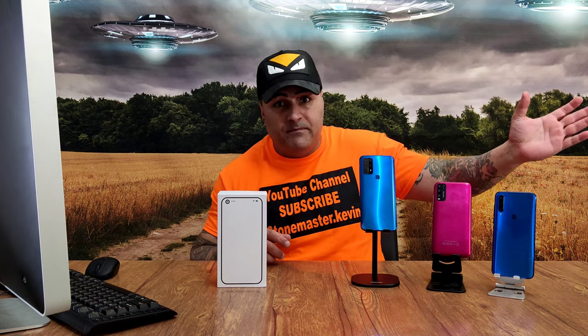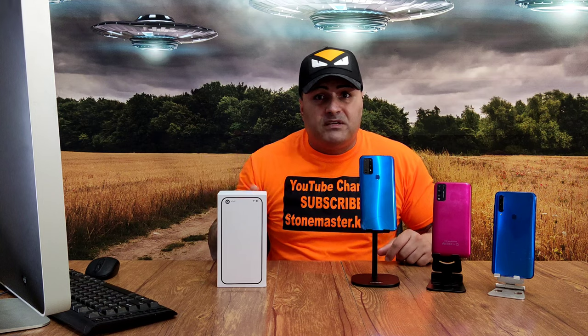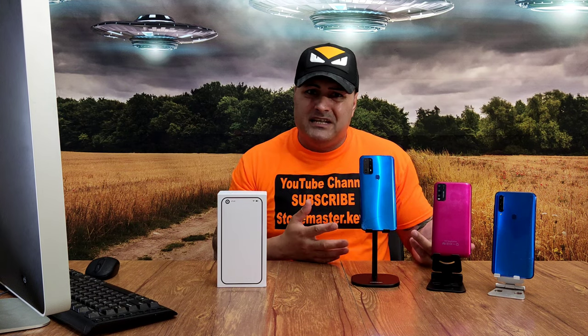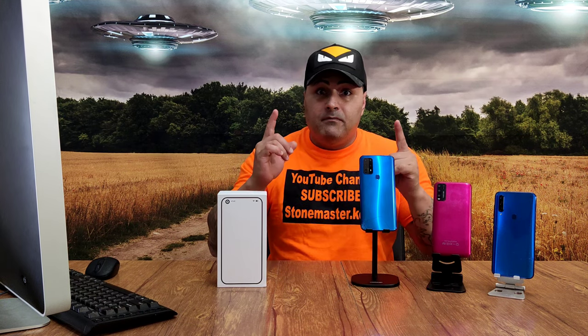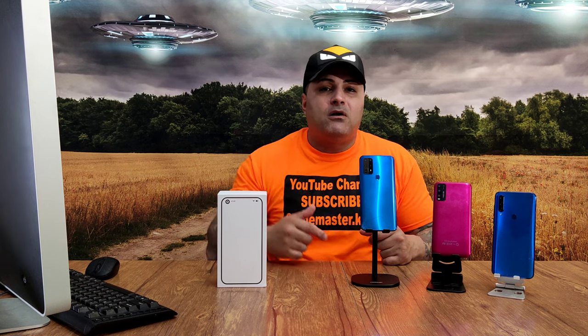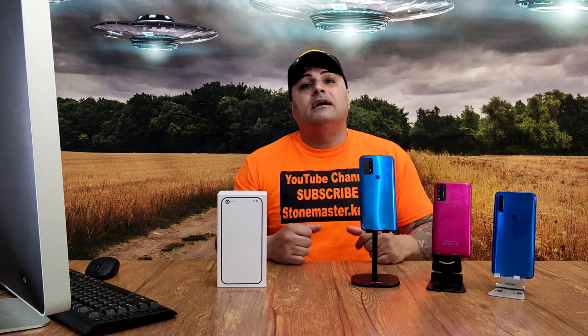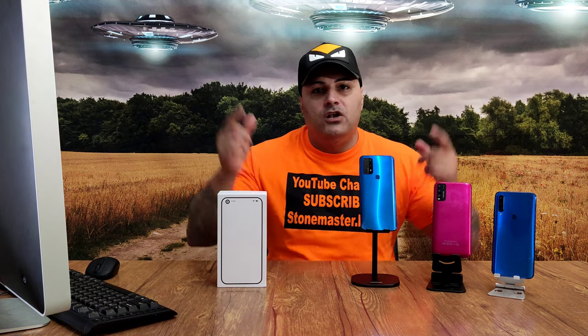What we're going to do today is the unboxing — we're going to see can we even use this phone as a phone, can we watch videos, can we take pictures, and how is it going to perform. Before we start, make sure you smash the subscribe button and hit the little bell so you get notified. We're going to go unbox this, see how it looks, then come back and I'll let you guys know everything you need to know about this phone.